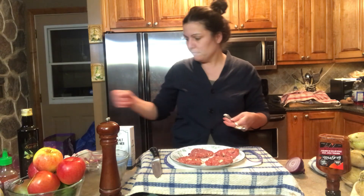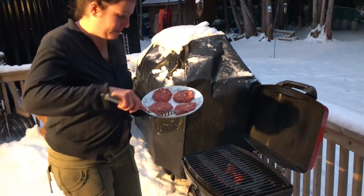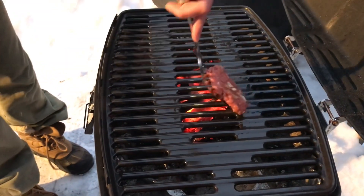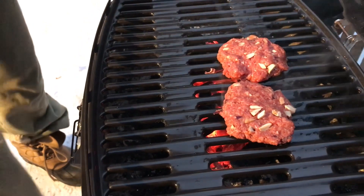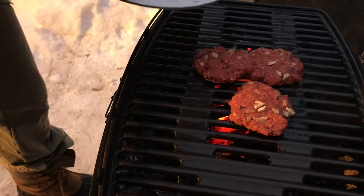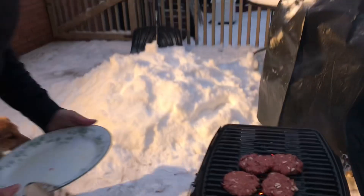Now that we have our barbecue ready — we cleaned our grill and the charcoal has been burning for a while — we're now ready to put our burgers on. We're going to let those cook for a while on one side so that when we flip them they don't break. Now that we have our burgers on the barbecue, we're going to let them cook until they're ready.